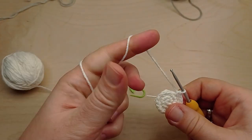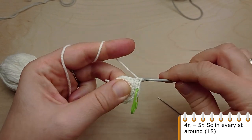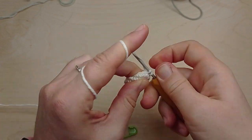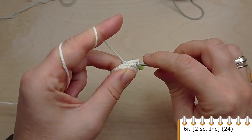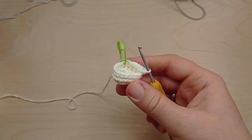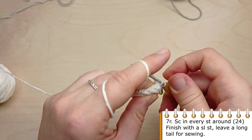Now crochet two rounds without increases — make single crochet in each stitch of the previous round. For round 6, crochet single crochet in the first two stitches, then make an increase. Repeat: two single crochet, then make an increase, until you have 24 stitches. In the last round, crochet single crochet in each stitch, finish with a slip stitch and leave a long tail for sewing.